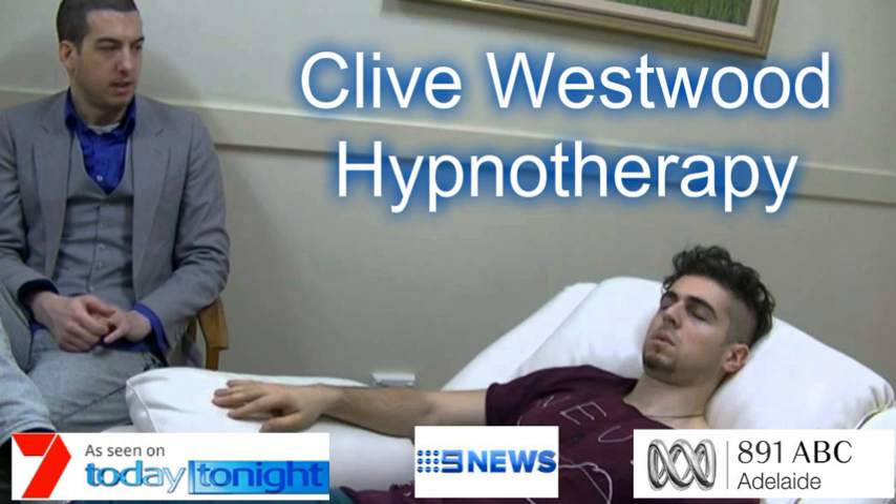I want you to imagine, with my count, going down the staircase. With each number I count, the more deeply into hypnotic relaxation you sink. Starting from 10. Ten — starting to really drift down deeply now, just relaxing and letting go. Nine — feeling so relaxed, so comfortable, so happy, as you drift down deeper and deeper.